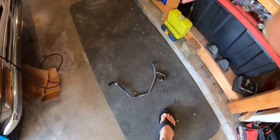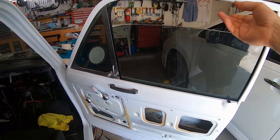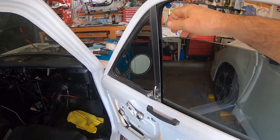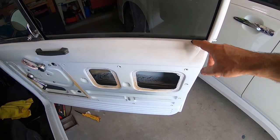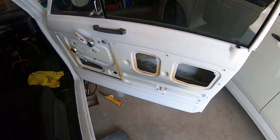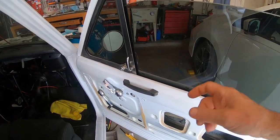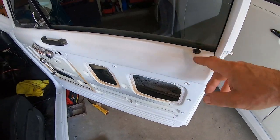I just got the glass in with the pre-tinted seal and I'm going to try to do this again differently now. With the regulator in, I've got to put the rod in with a little clip to hold the glass. I'm going to document the steps: putting in the wing mirror, the glass, the regulator — they've got to go in a certain order.